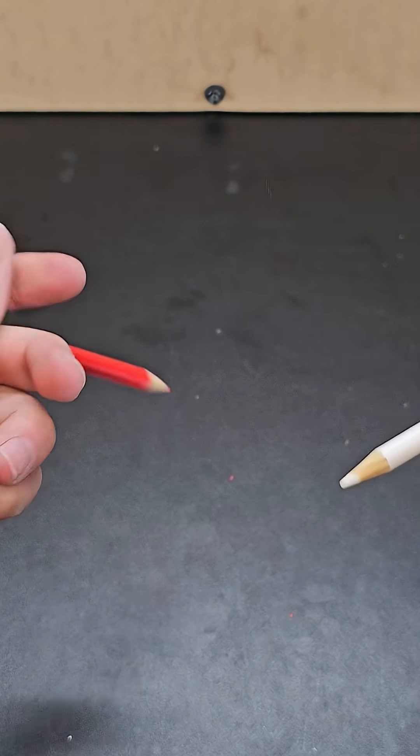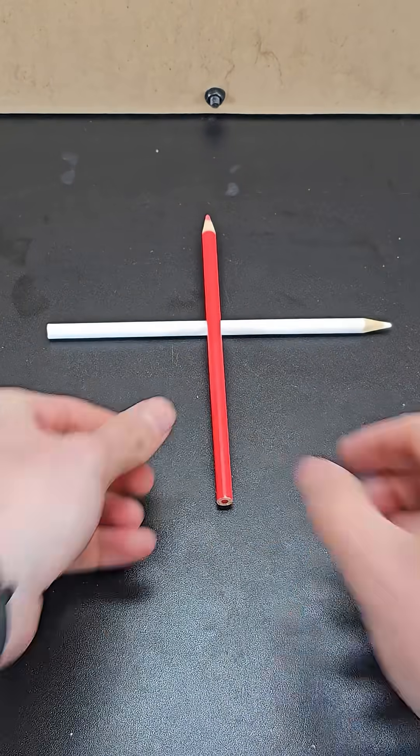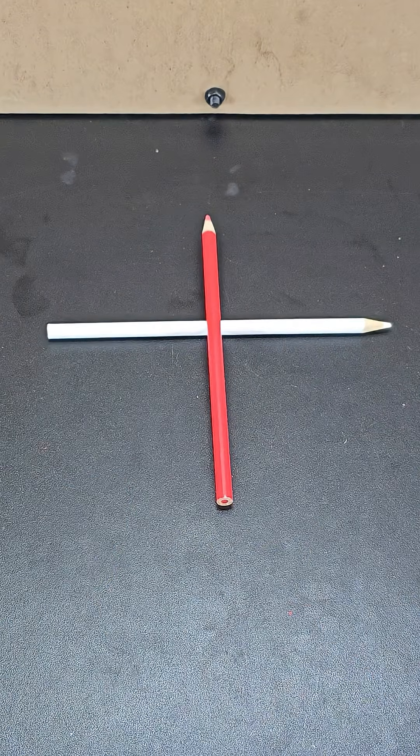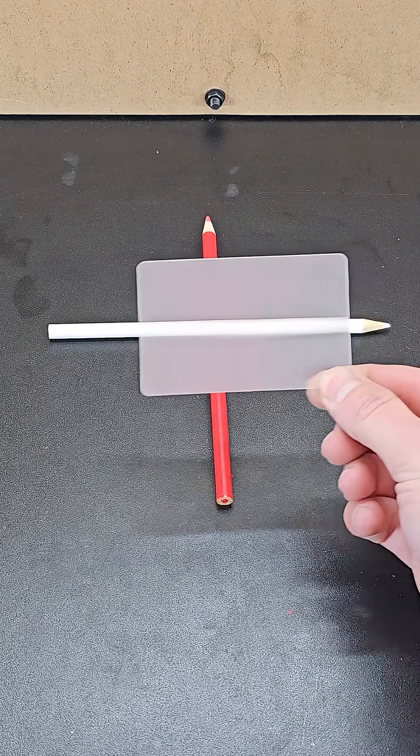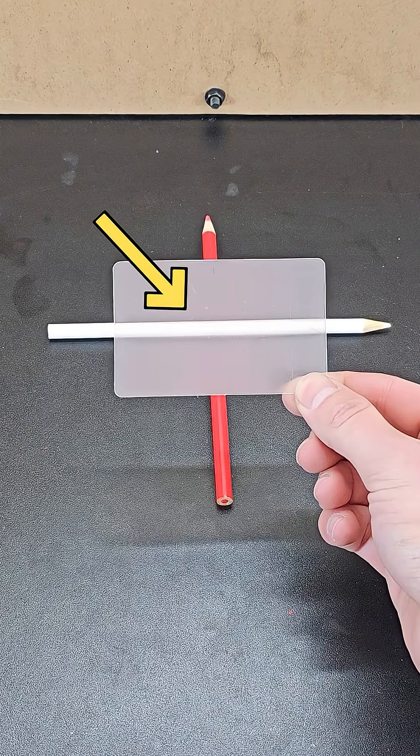If you take two different colored pencils and place one on top of the other, you can see that the red pencil is on top. However, if you take a thin piece of transparent plastic called a Luber's lens, the long strips of transparent bumps manipulate light passing through in such a way that when you look at the pencils through the lens, it now looks like the white pencil is on top.